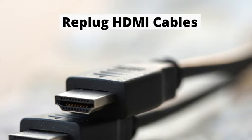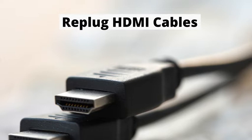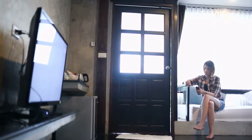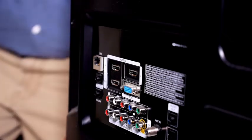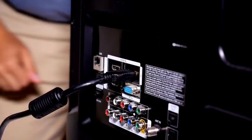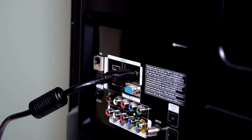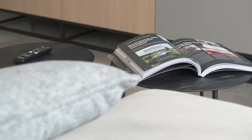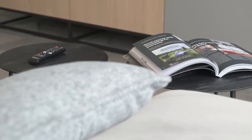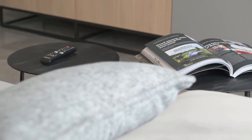Number 3: Replug HDMI Cables. A faulty HDMI port can cause your TV not to turn on and have a red standby light. Simply unplug all the HDMI cables from your TV and then reconnect them. You can try using a different HDMI port for your device or a different HDMI cable if you have a spare one. You should also avoid using power strips — plug your TV directly into the wall outlet, and try using another wall socket to see if it makes a difference.